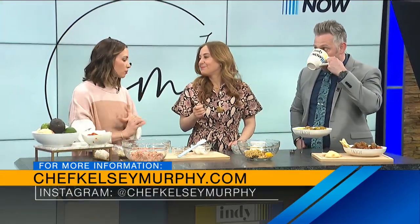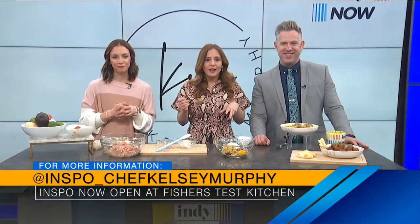Kelsey, you're doing it right! Where can people follow along with you? Everywhere you can find me as Chef Kelsey Murphy — on social at Chef Kelsey Murphy. You can find me at Inspo, at the Fisher Test Kitchen, at Lucas Oil if you're going to Motocross or Supercross this weekend. Come visit me outside Section 132, we'll be serving my food. All these recipes are on my website at ChefKelseyMurphy.com. Thanks for sharing your secrets — it's been great to make for dinner tonight.